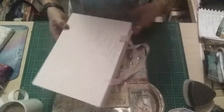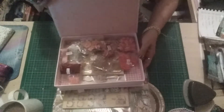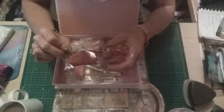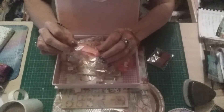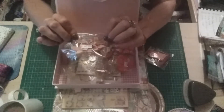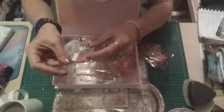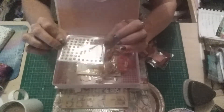Then there was my Create and Craft haul, which comes in this beautiful magnetized box. Inside is this beautiful deep red lace which will come in handy for my Alice in Wonderland journal. We also had a yard of pink organza peach-coloured ribbon, five bows in a fawn colour, another yard of satin ribbon in a dusky pink, and fifty dusky pink pearls.